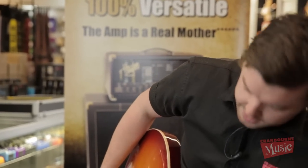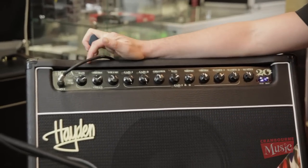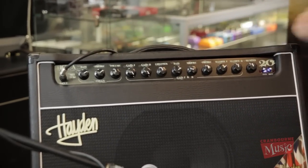This combo features, among other things, three 12AX7 tubes and two EL84s. Essentially a three-channel amp, which is pretty cool. Starting on the clean channel, we've got the bass, treble, and volume controls.